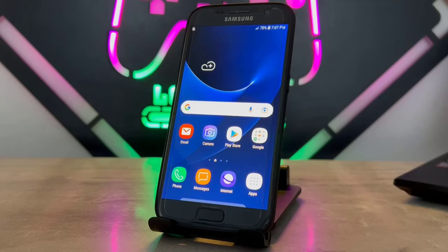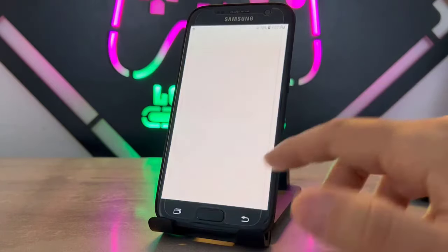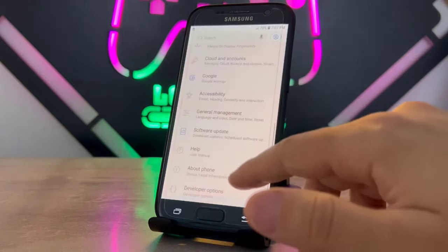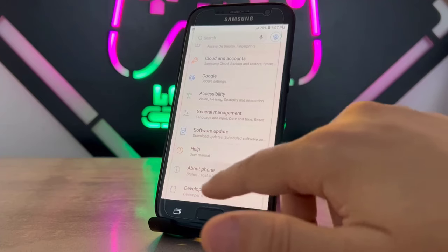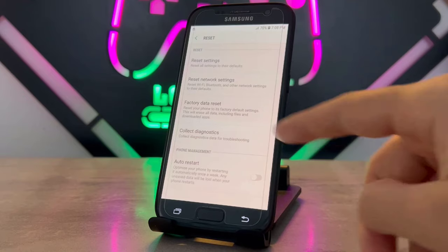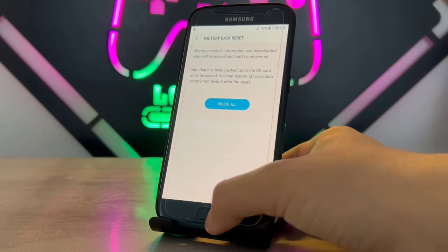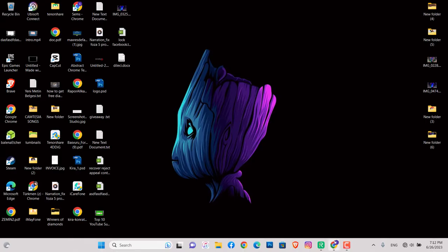Hello my friends, welcome back to another video. Today I'm going to be showing how we can reset your Android device, and also the trick to completely hard reset your phone. First, if I go to settings about phone, you can see we have a reset option that will reset your phone and erase all data with your applications, but this is not going to be a hard reset.